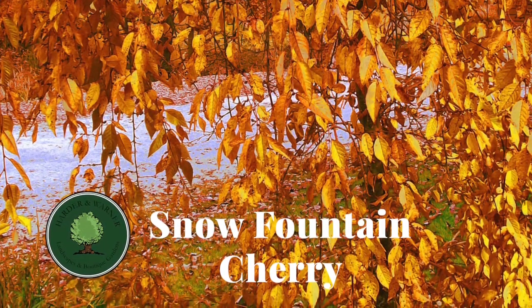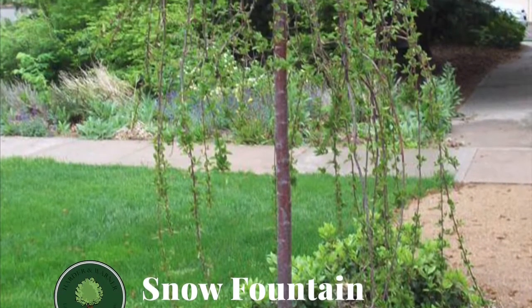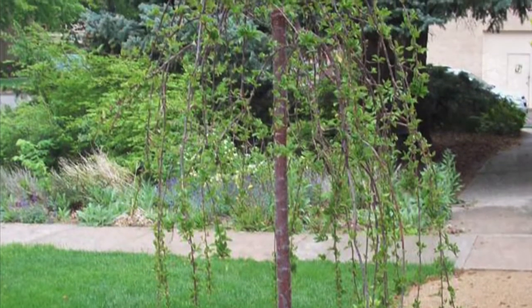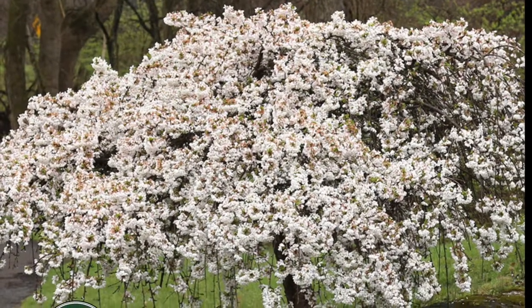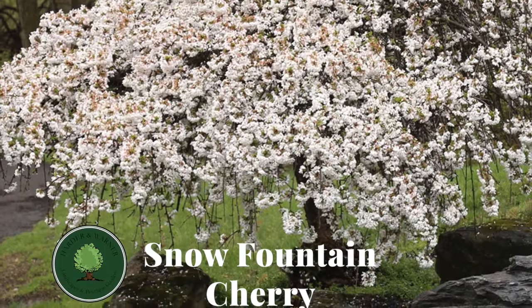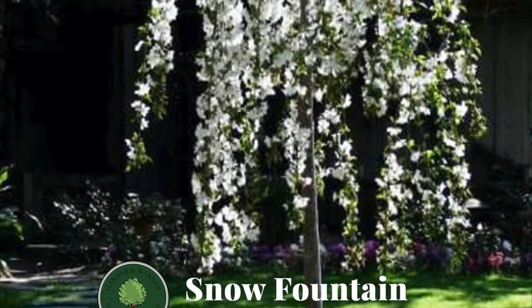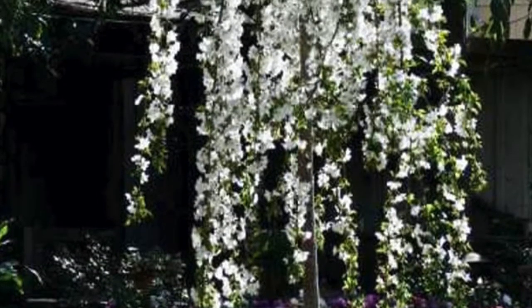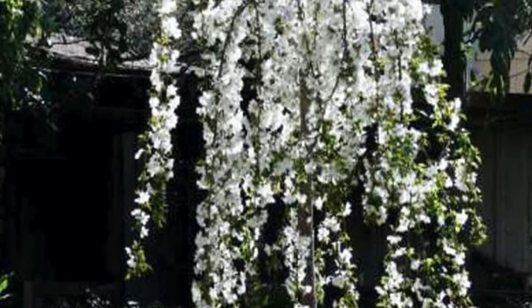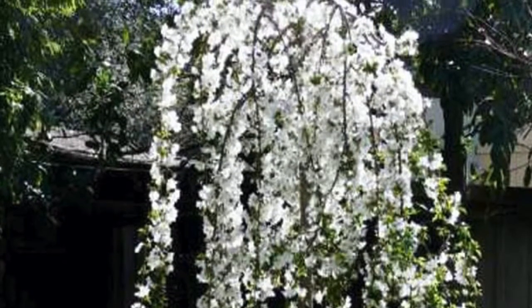The Snow Fountain Cherry is a very low maintenance tree. The fruits it produces are few and small in size, never making a mess. The only thing you may have to do is give it a quick haircut from time to time to keep its branches off the ground. This is also a very tough tree, with the ability to tolerate hot sun, high winds, and various soil types, but I would keep it out of wet clay soils or shady sites, in fear of poor performance.